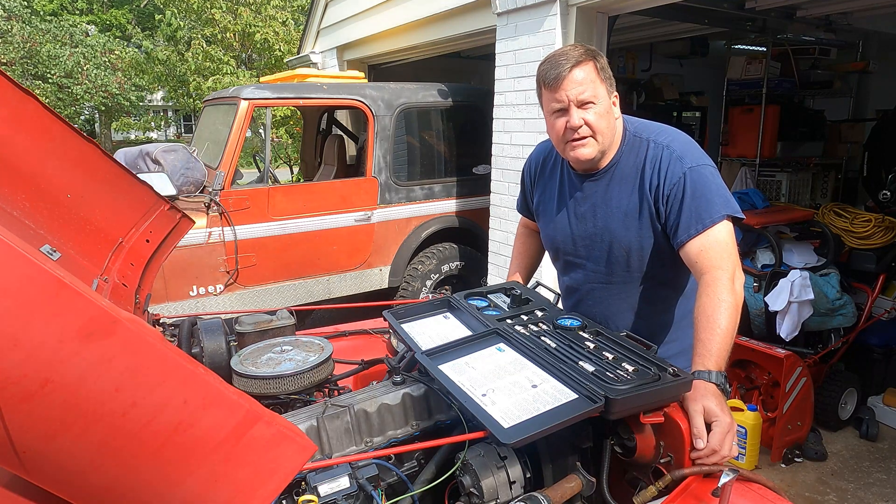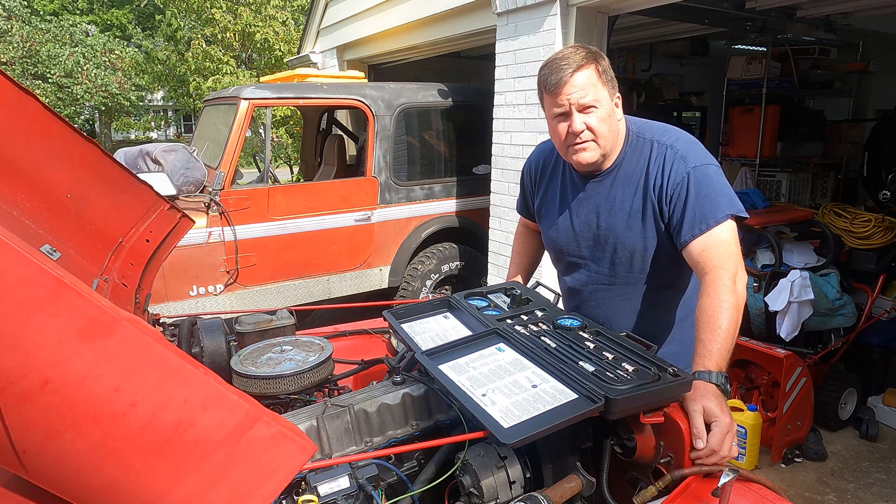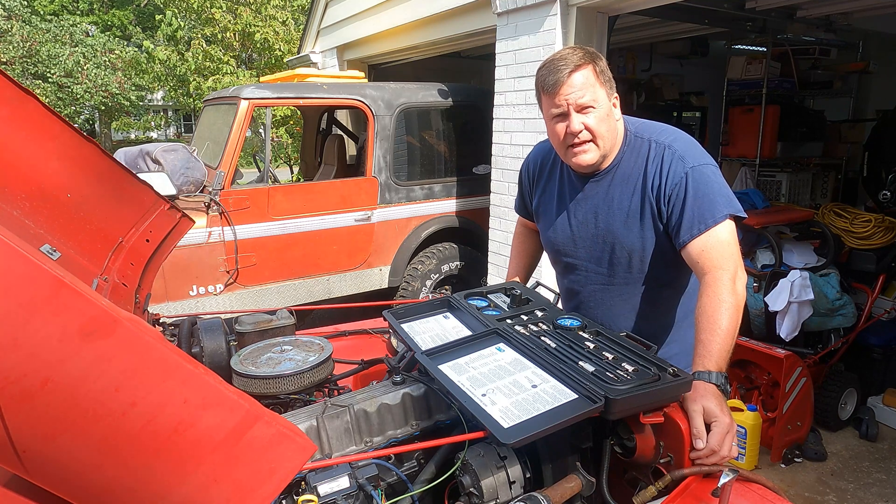Welcome back to Jim's Jeeps. Today we're going to be looking at how you can test an engine using two different devices that I have in front of me here. One is a compression test set and the other one is a leak down test. Stay tuned, I'll show you how to do it.